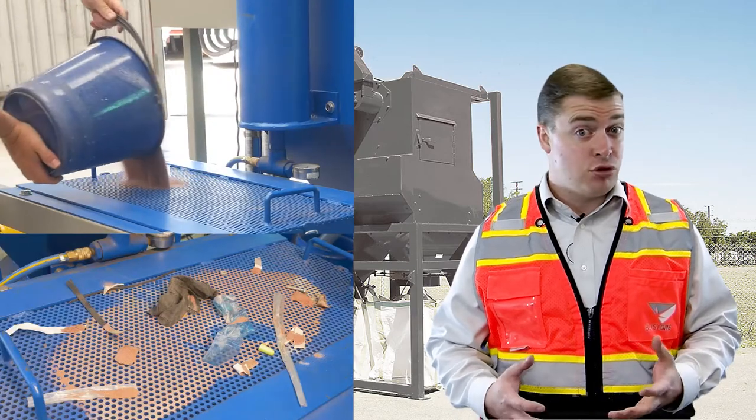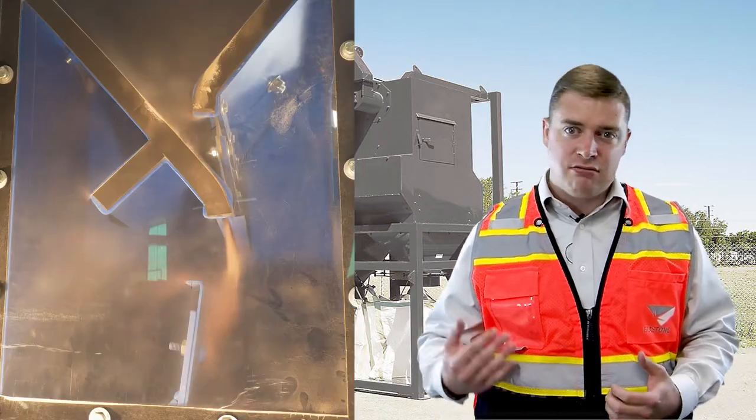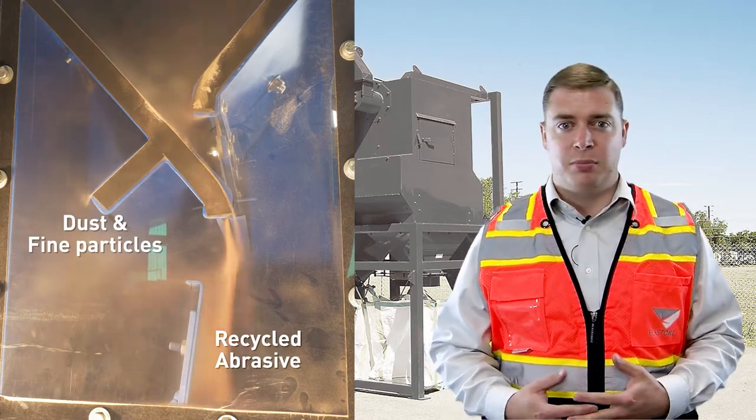The trash sieve is designed to take out large contaminants like cigarette butts, welding stuff, bits of wire, washers and bolts. Then you run the abrasive through the air wash grit cleaner and that separates the dust and the abrasive that's too fine for effective blasting.